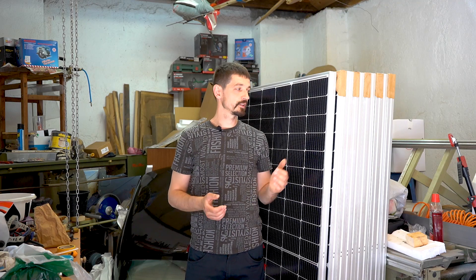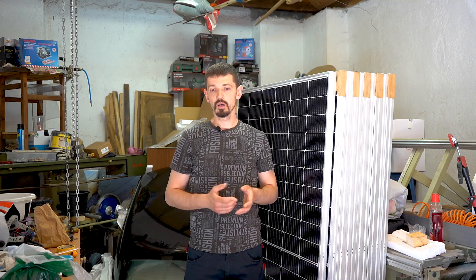Sorry about the mess here — we had some construction work, we were changing all the roofs on the buildings in the yard. Now I can finally make my own solar power plant, which I have been waiting for so long. First I need to mount the solar panels and now I'm going to show you how this will go.